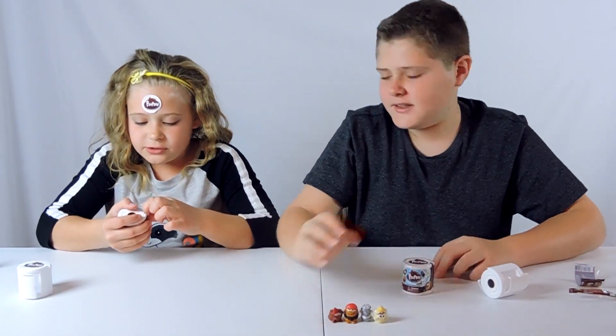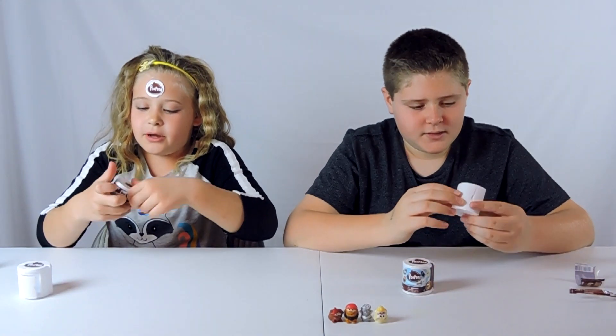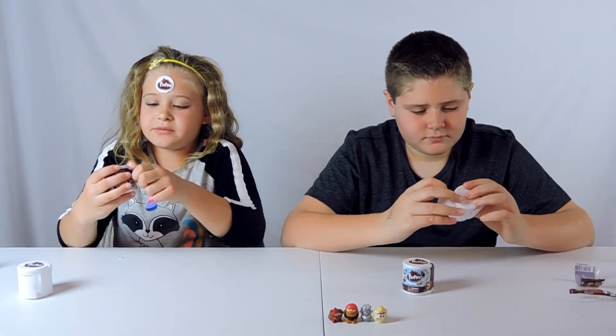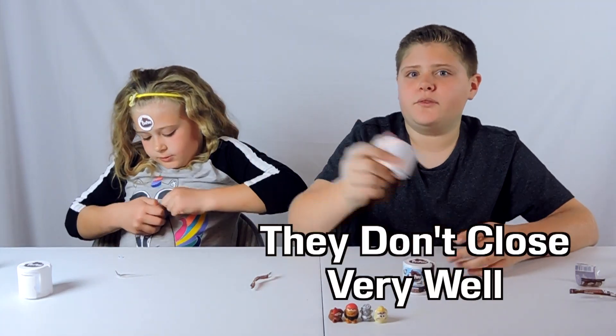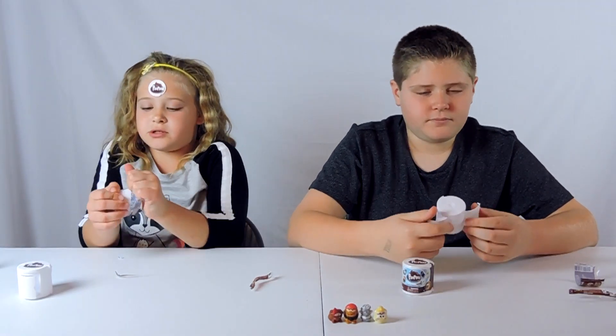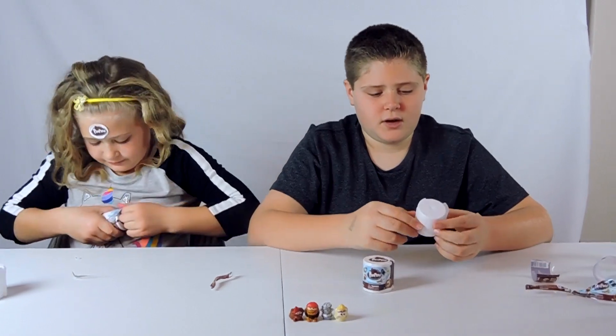I'm going to open mine. Let's have a close-up of hers. Mine opened on the side too — I guess most of them open on the side. And once you open these things, they don't close very well — actually, they don't close at all. They don't close at all.